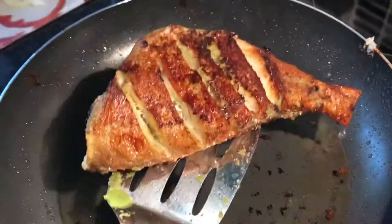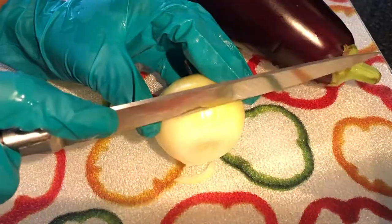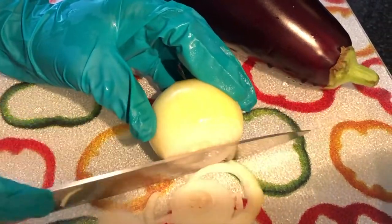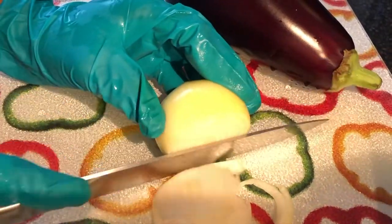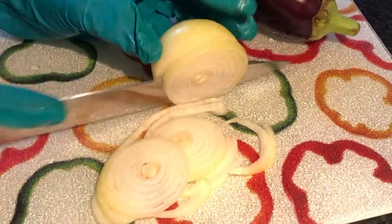The sea bream is ready — it's nice and golden and ready to be plated. Now I'm going to move on to make my aubergine and mushroom sauce. If you're vegan, this is the bit for you. I'm going to start by chopping up onions and aubergine.